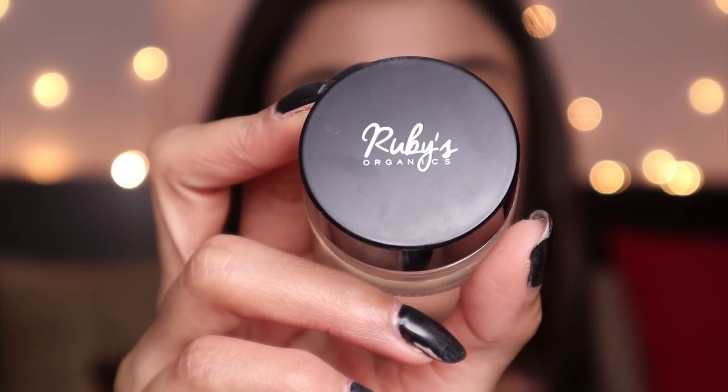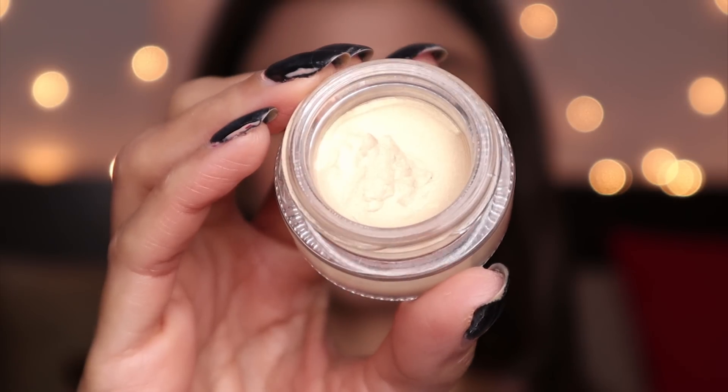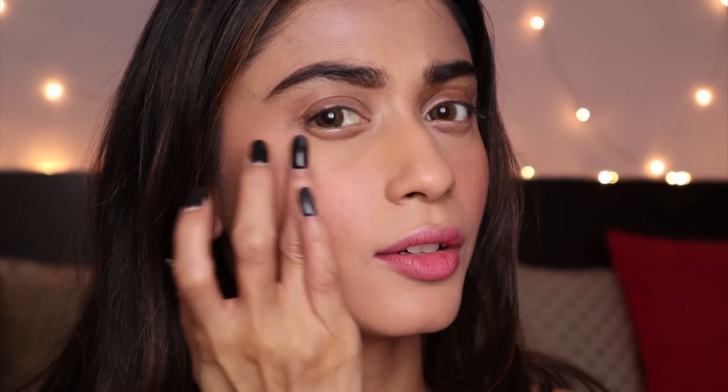Now I'm going to apply the highlighter — this is from Ruby's Organics and the shade is Aura. You just take a little and tap it on your skin. It gives a very glowy skin effect and does not look like you've applied any highlighter at all — it's so natural. This is the most natural highlighter I've come across. If you like a natural highlight especially for daytime, this is the best.